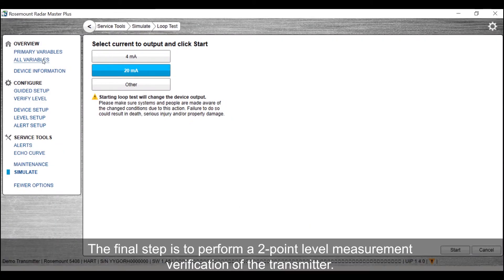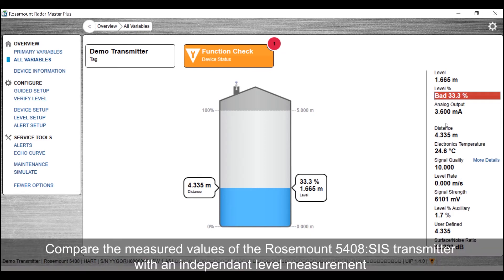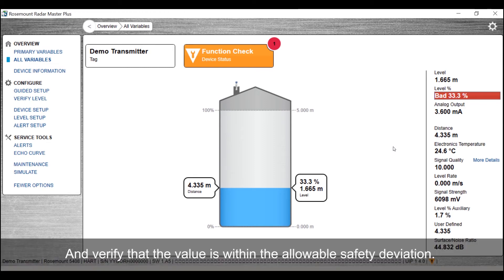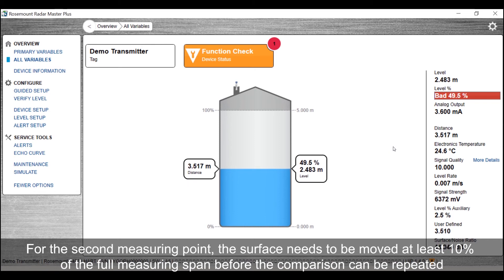The final step is to perform a two-point level measurement verification of the transmitter. Compare the measured values of the Rosemount 5408SIS transmitter with an independent level measurement, and verify that the value is within the allowable safety deviation. For the second measuring point, the surface needs to be moved at least 10% of the full measuring span before the comparison can be repeated.